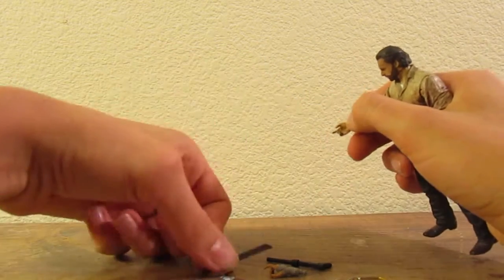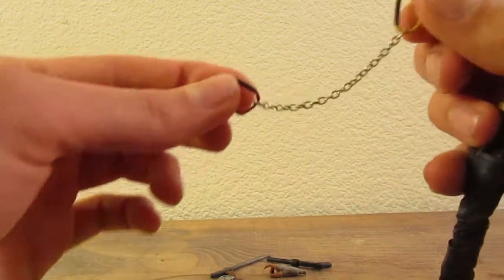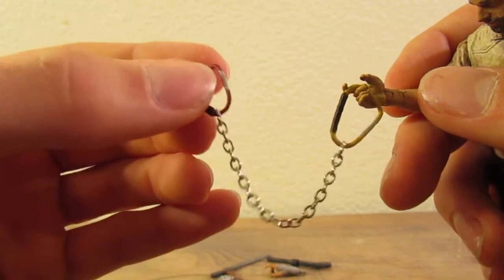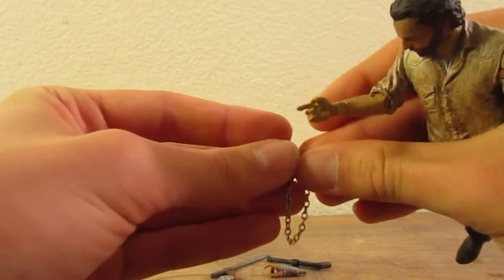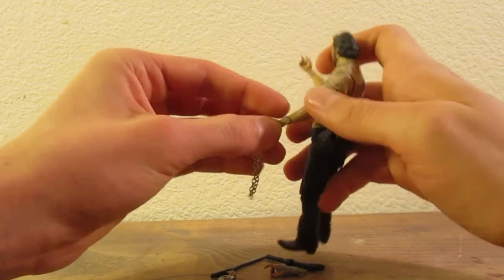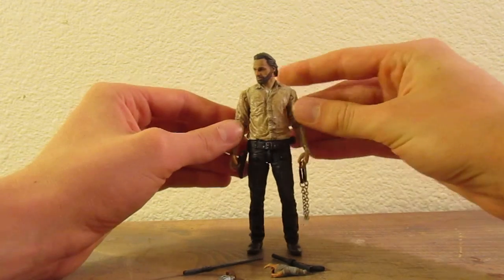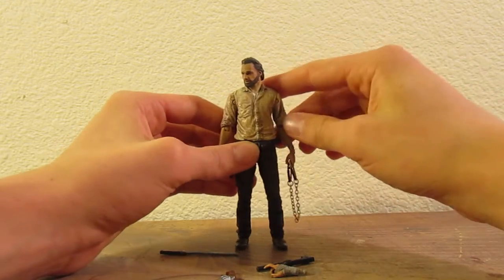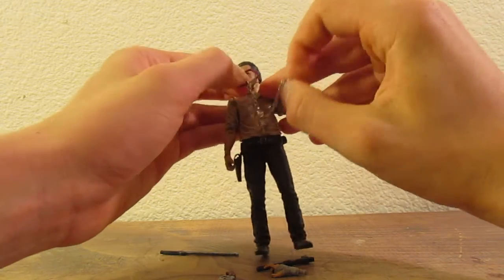He comes with these D-rings that have a metal chain connected to them, and they're very tiny and flimsy. I own a couple of these Ricks so I'm getting sick of these things. They're not a great accessory — there's nothing you can really do with it. It's a nice novelty because he did use these in the beginning of season three, but after that one scene he didn't really use them ever again. I would not have really considered this a good accessory, but maybe you'll use it for a Walking Dead prison custom.